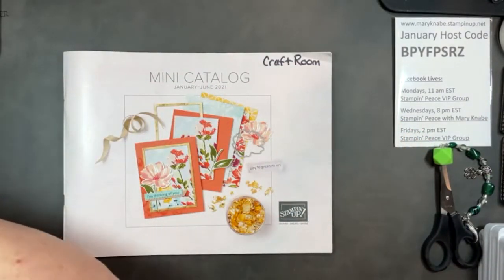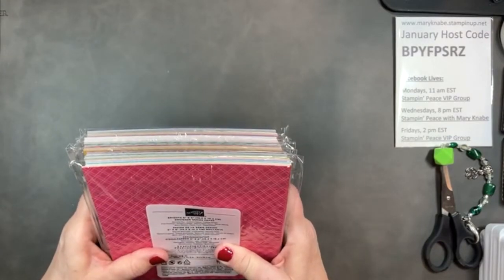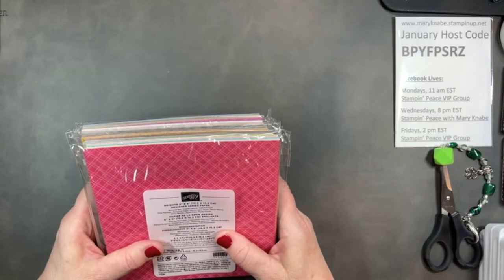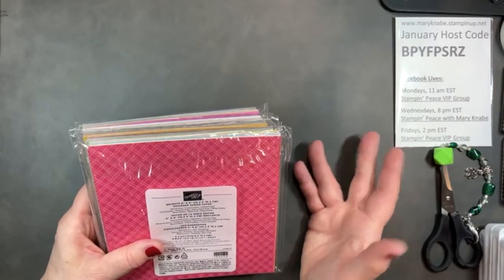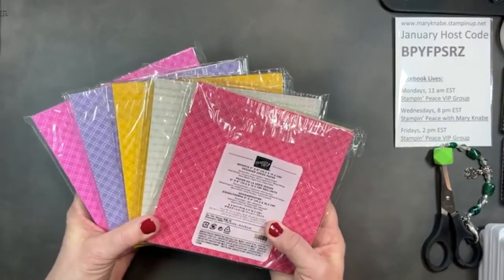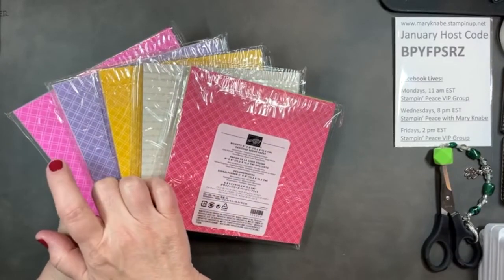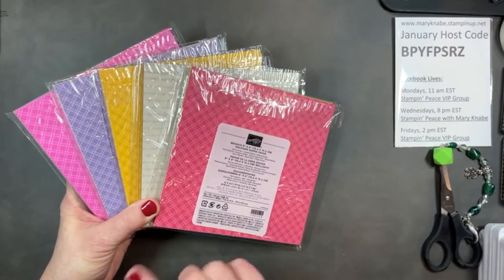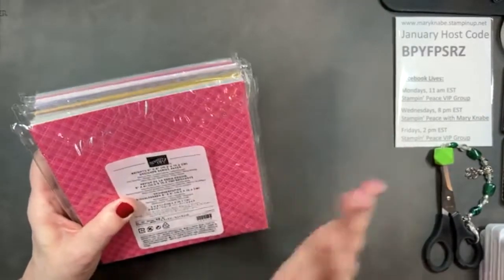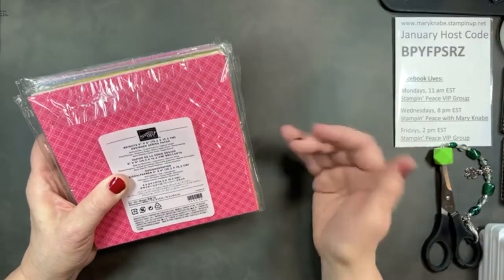If you join with our wonderful starter kit promotion — always good — choose $125 of product, pay just $99 plus tax, and get the starter kit shipped free. That's a savings of $38.50. But right now through February 28th, Stampin' Up is sweetening the deal by giving you five packs of 6x6 designer series paper: the brights, neutrals, regals, subtles, and the 2020–2022 in-color packs — a great assortment worth $57.50, all free.